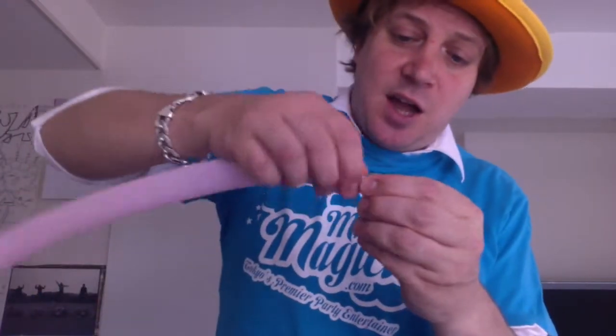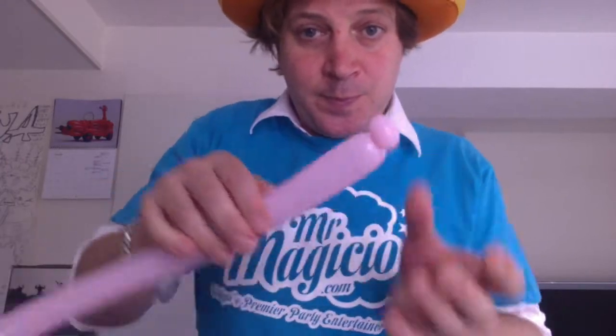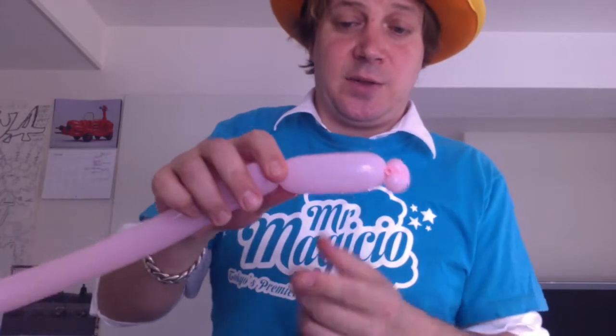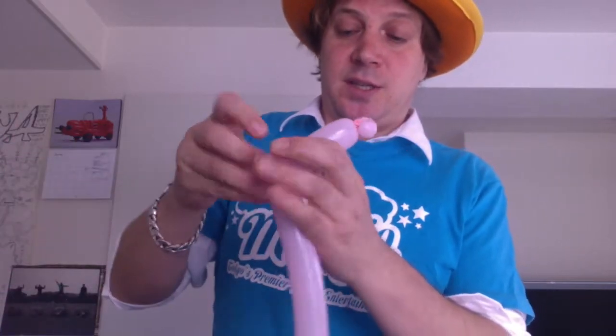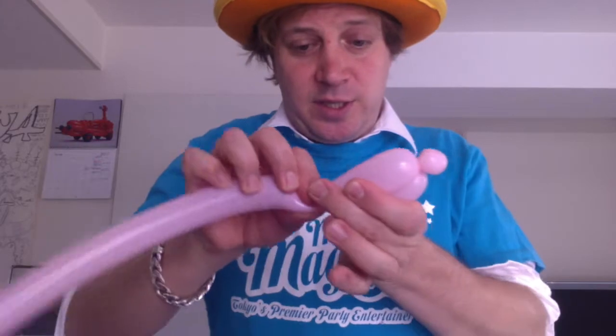Let's start with a small pinch twist, followed by a three-finger cylinder twist, and then another pinch twist. Let's keep all of our pinch twists quite small on this because we don't have much balloon to work with. We're gonna come back and match this cylinder twist.